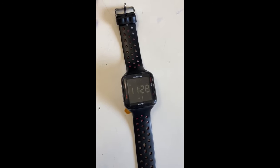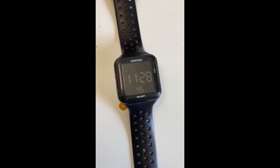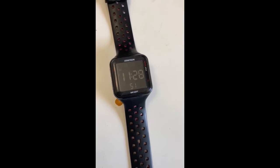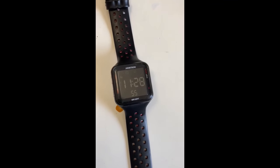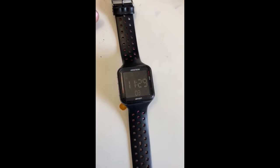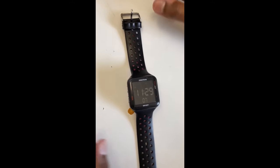Hi guys, my name is Top. In this video I'm going to show you how to set the time on an Armitron alarm watch, how to set the stopwatch, and how to set the day of the week. Make sure you like and subscribe. Let's get started — first I'm going to show you the stopwatch. It's simple and easy, just how to use this watch and stuff.